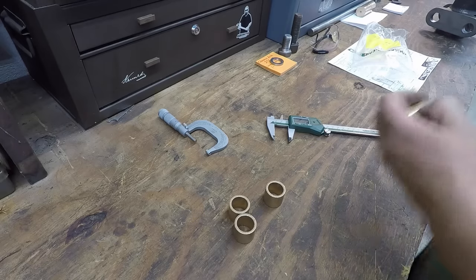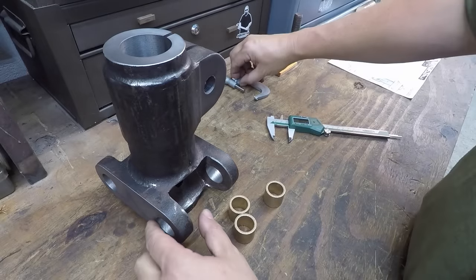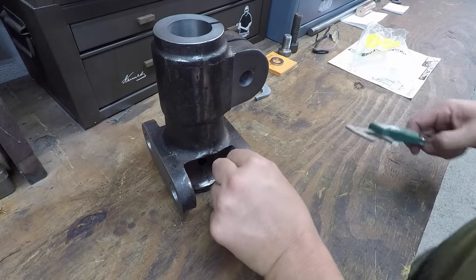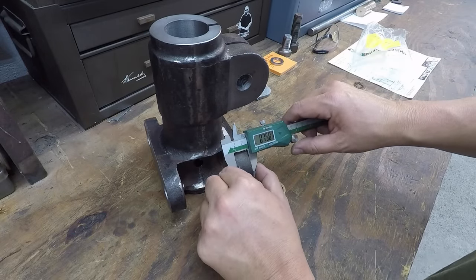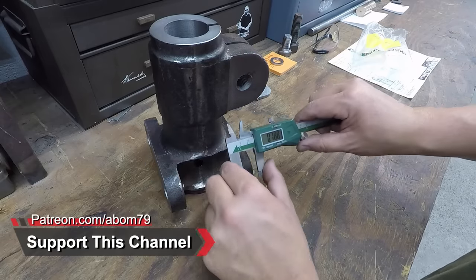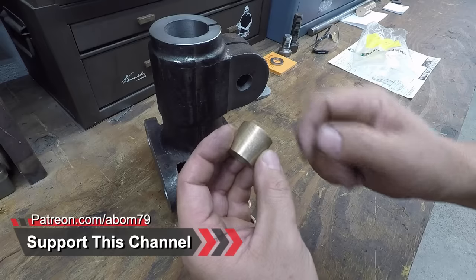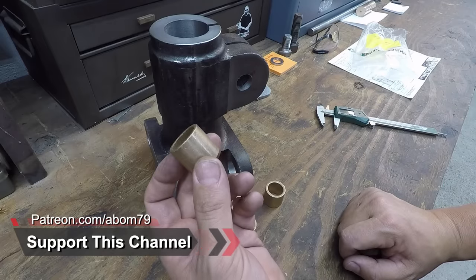I'm going to measure the housing — I got the housing right here. So they were a little odd size; I thought they were just over three-quarter. Yeah, they're a little over three-quarter right there. So I'll just set these up in a collet chuck, face the end off, chamfer it, and then they'll be ready to go.